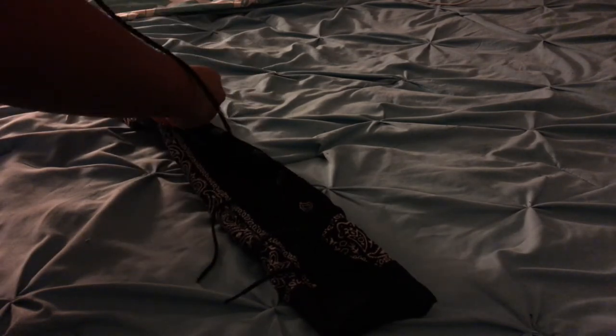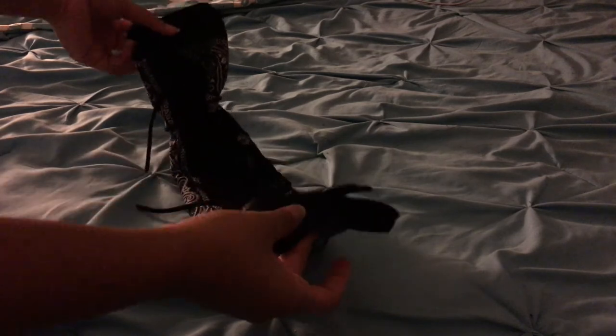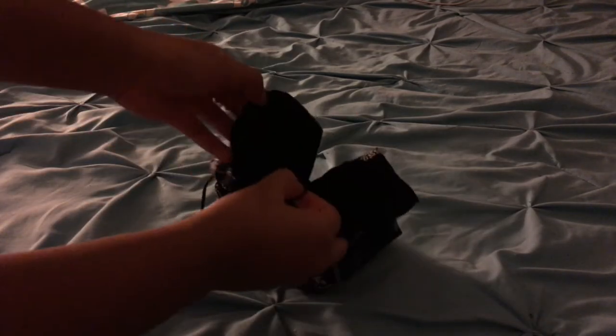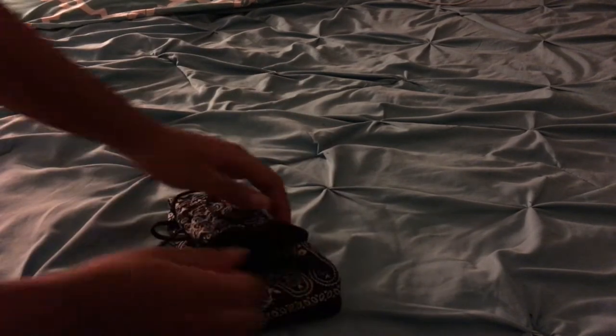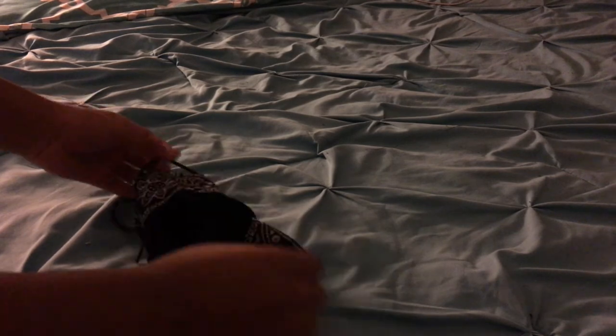Once you're done with that, go ahead and do the same thing on the other side. Now here comes the most important part — you're going to take both ends of the bandana and tuck one end into the other end of the bandana, and this is what's really going to make your mask. And there you have it — you have successfully made your at-home bandana mask.